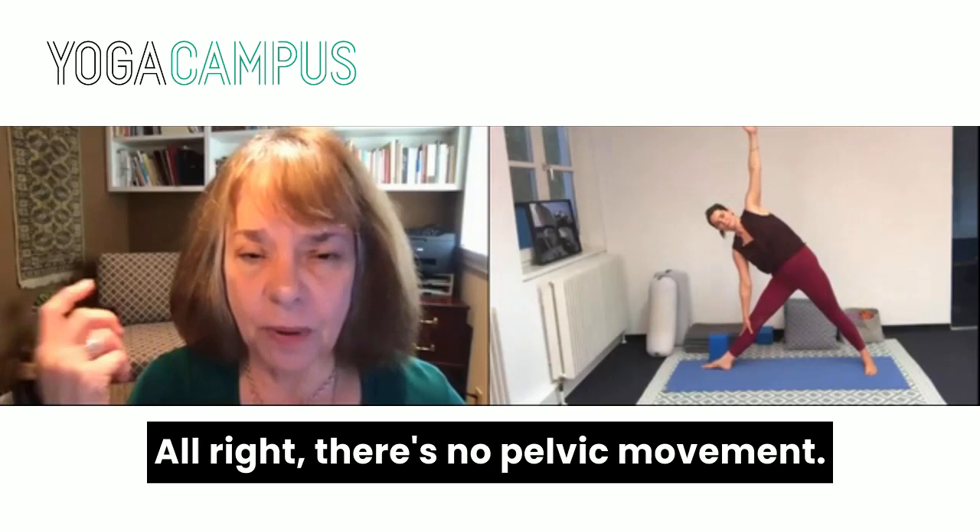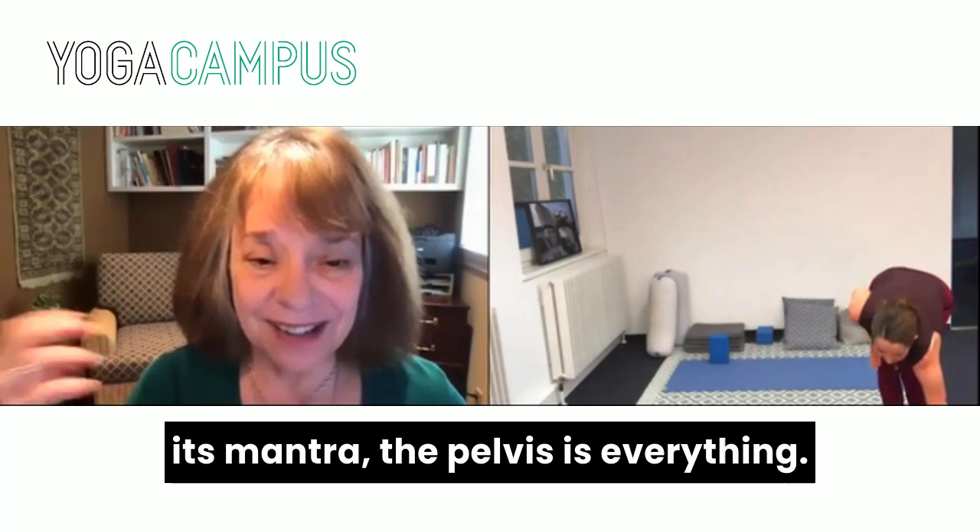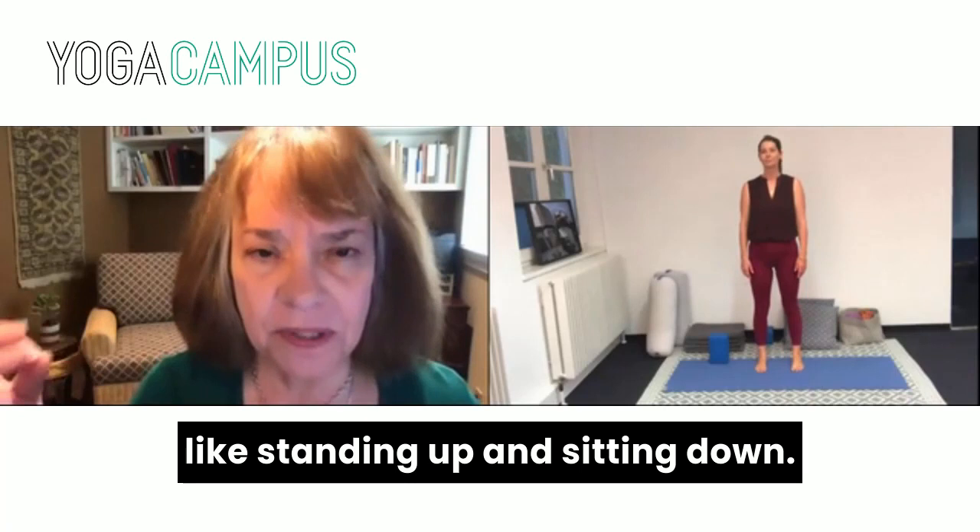All right, there's no pelvic movement. So this is a course that has as its mantra: the pelvis is everything. Movement originates in the pelvis, just like standing up and sitting down. So now let's see Trikonasana again.